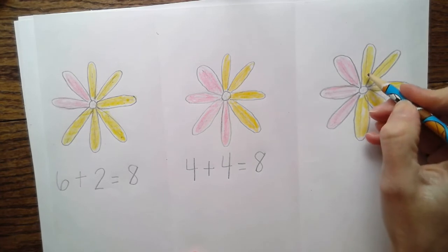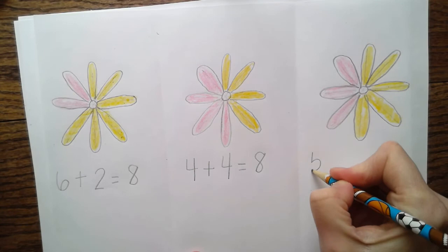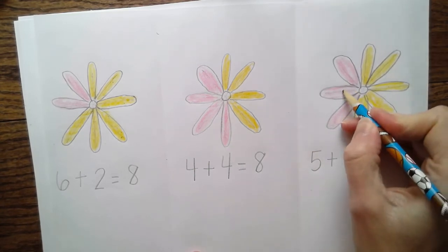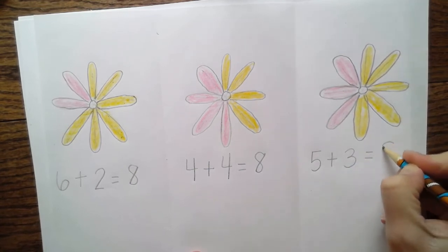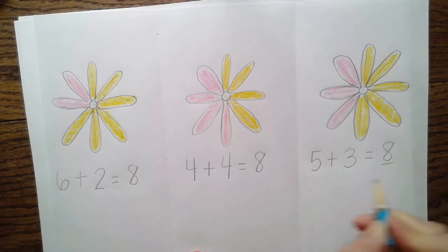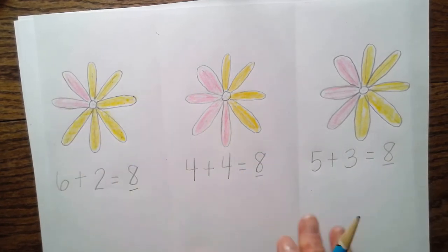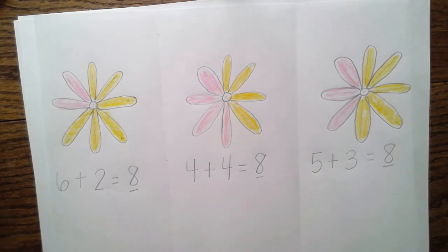I'm going to try one more. One, two, three, four, five - so I'm going to start with the number five. There's my plus sign - one, two, three. Five plus three equals eight! It will always equal eight because you have eight petals, but remember you can do this a lot of different ways. I can't wait to see how you guys challenge yourself and the different ways you find to make your number eight flower. Bye!